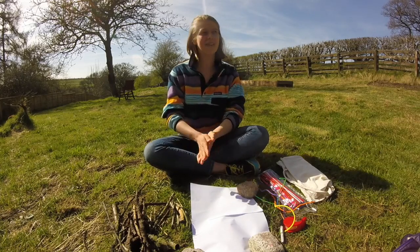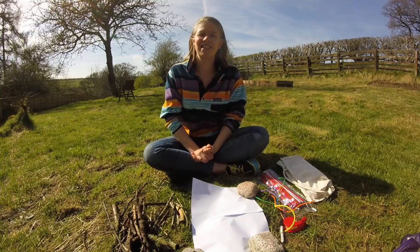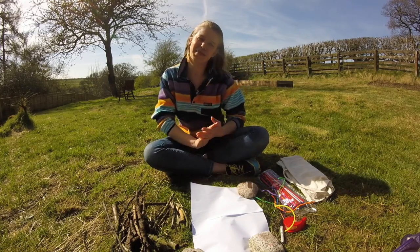Hello, my name is Mosie and welcome to collection and creation in my garden. The activity that I wanted to share with you today is creating our stick family tree.